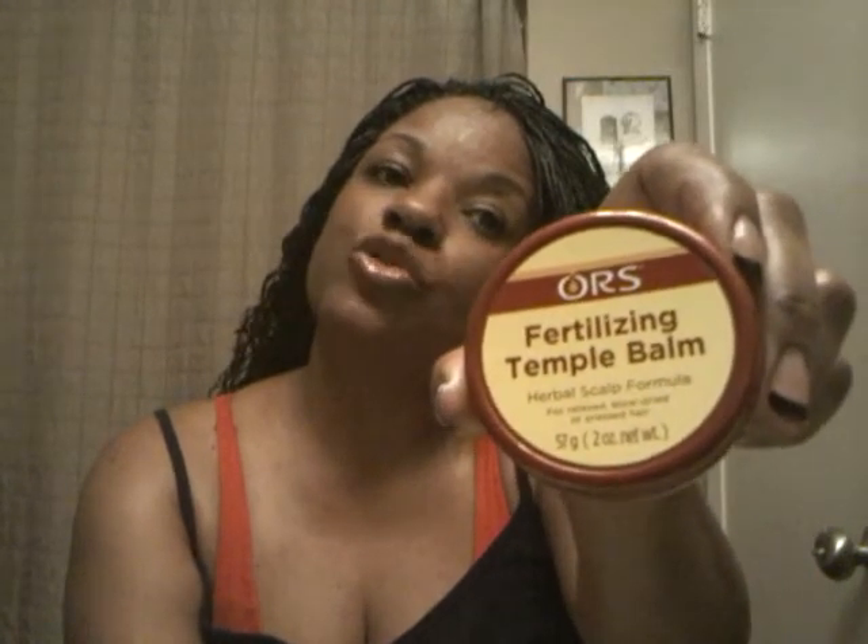One other thing — unfortunately, even before I had the braids, I had a spot where the hair barely grows. I found this in the store: ORS Fertilizing Temple Balm. I'm going to try this — this is like day two. You put it on twice a day. It says it probably takes 90 days, but we're going to see what it does. I do have some hair there but it's very shallow.